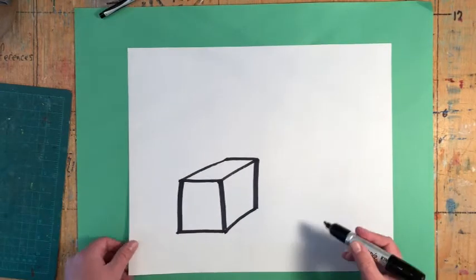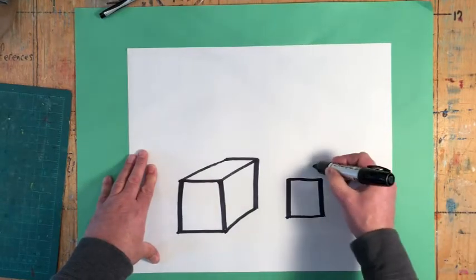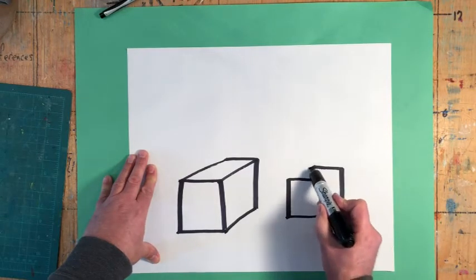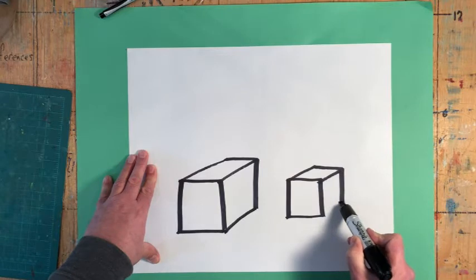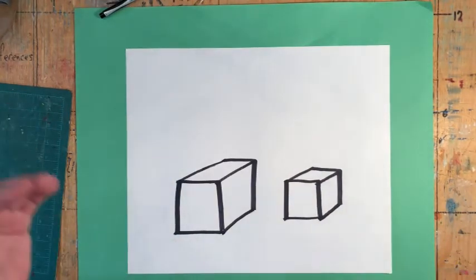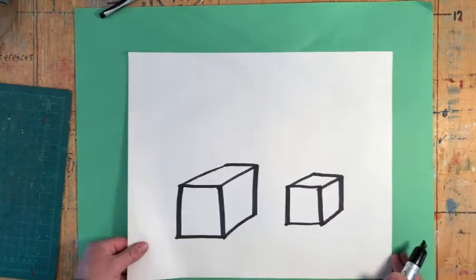So again: it's draw a square, draw a seven, and then connect like corners — top left and top left, top right and top right, bottom right and bottom right. Go and give that a shot 10, 15, 20 times, then come back. Pause the video.